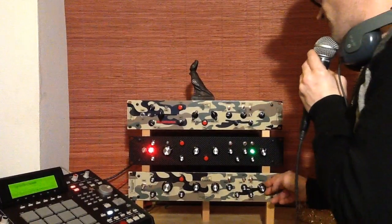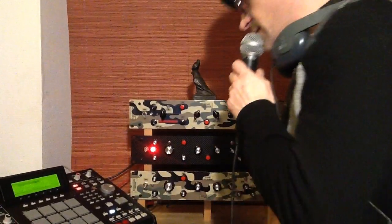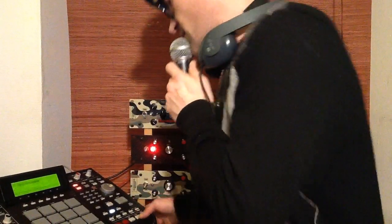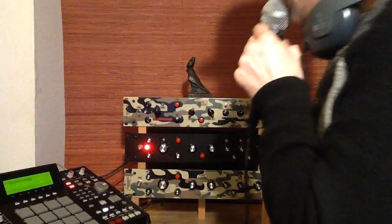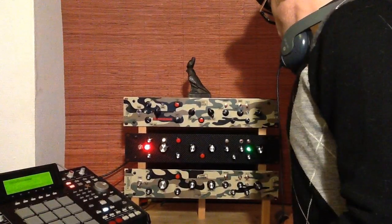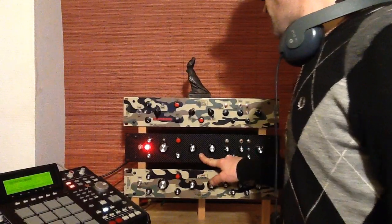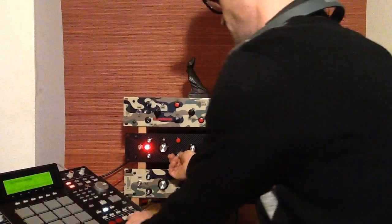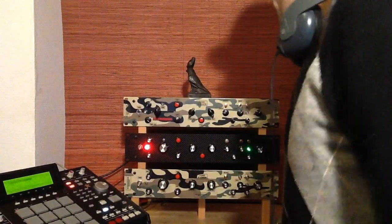This is the output volume for the wet and dry — the delay plus everything. Now let's turn the sound on and show you everything. First thing I want to show you is the sound of a tape delay — tell me if you think this sounds like a real tape delay or not.